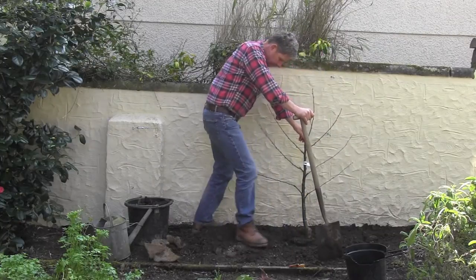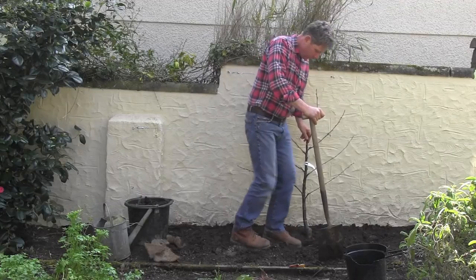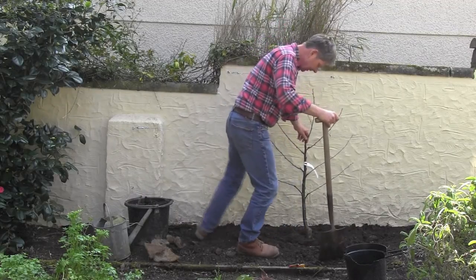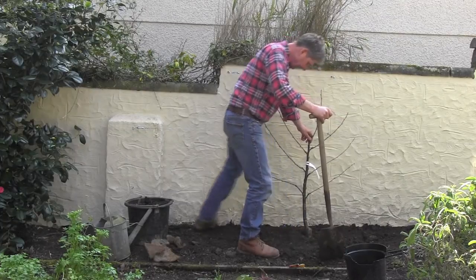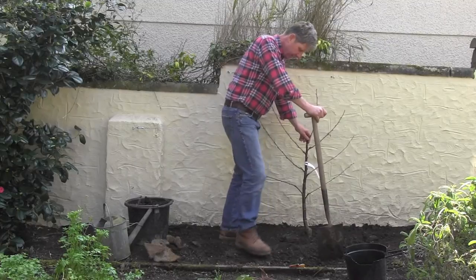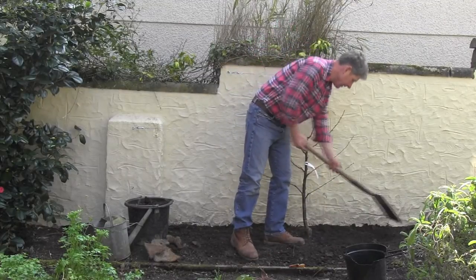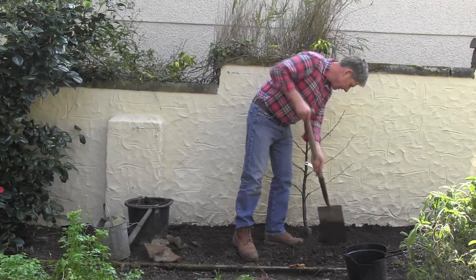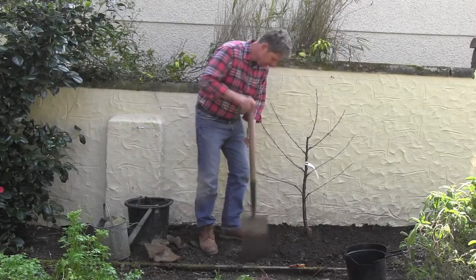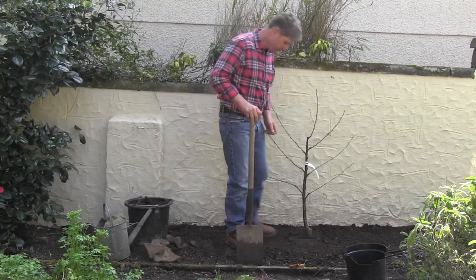Once it's firmly in the ground, you now need the support. Please excuse the yowling — it's my ancient Siamese who is on the conservatory roof behind us in the spring sunshine, very disgruntled that I'm out here doing this rather than performing my major job in her world: supplying food, sustenance, and generally rubbing her tummy.